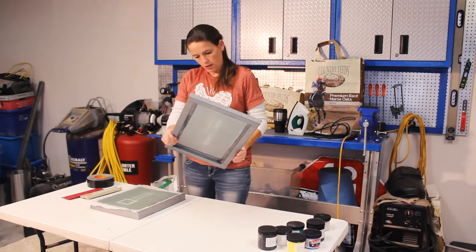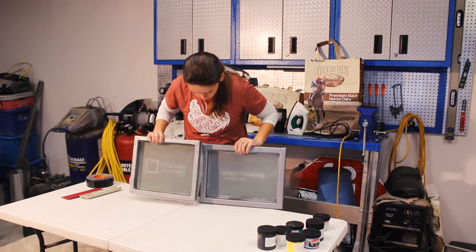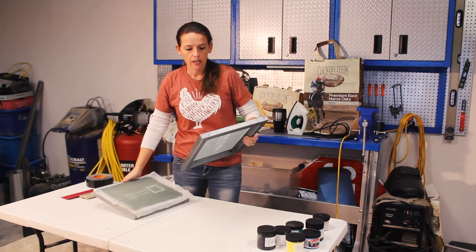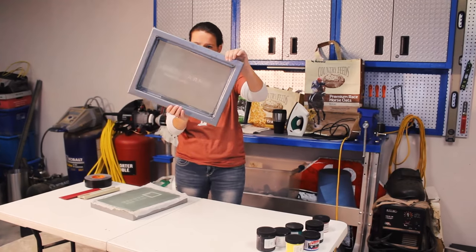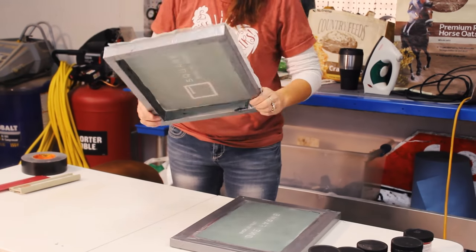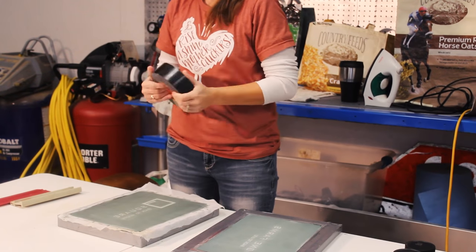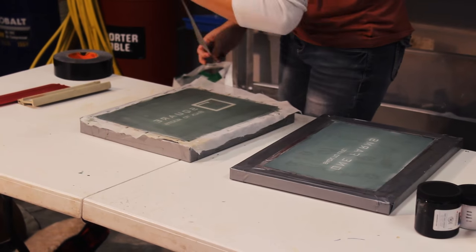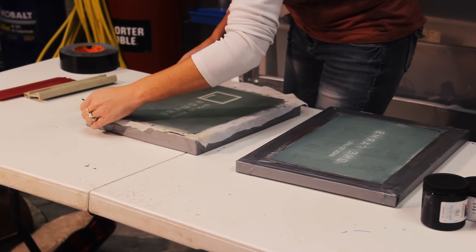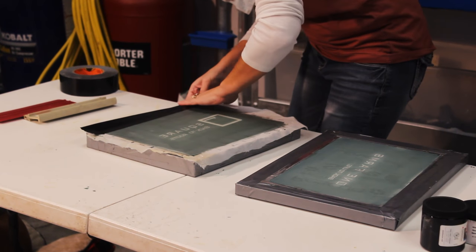Our screens are done. This one here, the one that we made, is actually going to be a sleeve screen — we're going to print it down the sleeve of a long sleeve t-shirt. The emulsion doesn't always get quite up to the edges, so we're going to fix that real quick with duct tape, placing it right where the emulsion stops so that paint doesn't push through.